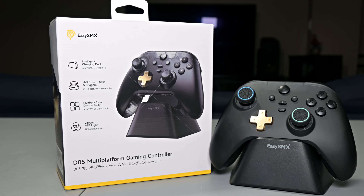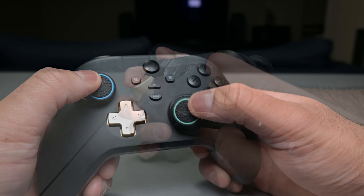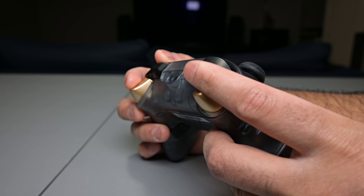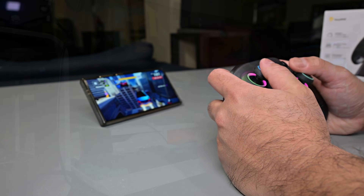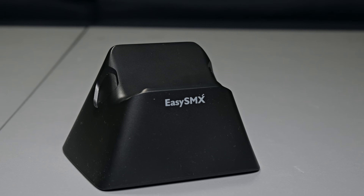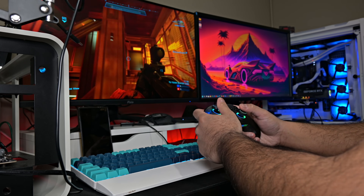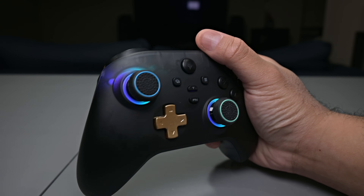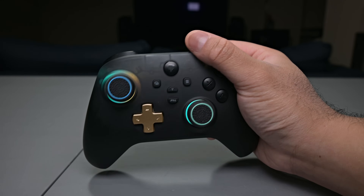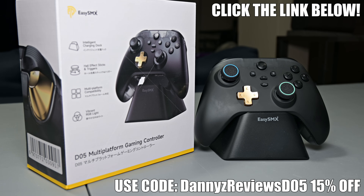A quick shoutout to EZSMX for sponsoring today's video with their awesome DO5 Multi-Platform Gaming Controller. This thing feels incredible, built with premium hall effect joysticks and triggers, giving you precise, drift-free controls. With a lightning-fast 1000Hz polling rate, your inputs register instantly, giving you that competitive edge. It works flawlessly across PC, Switch, Android, and even iOS. You also get a sleek smart charging dock which houses the dongle, keeping your setup clean. The design, ergonomics, and weight are spot on — it feels just like an Xbox controller but with better durability and responsiveness thanks to those hall effect sensors. There's also customizable RGB lighting on the joysticks. Check out EZSMX's DO5 via the link in the video description and use my exclusive promo code to grab yours.